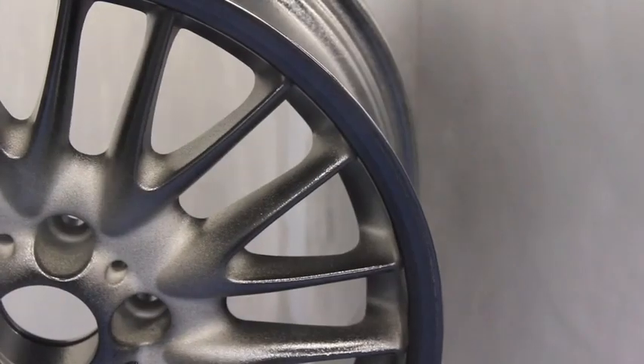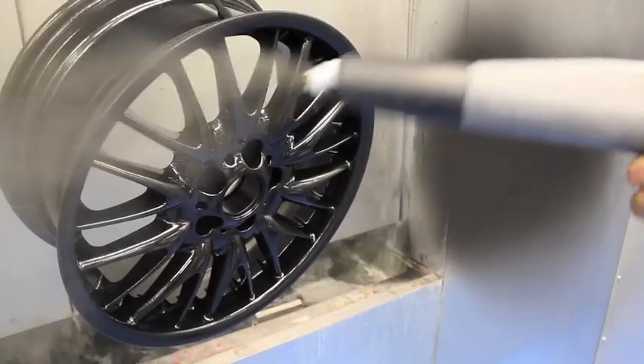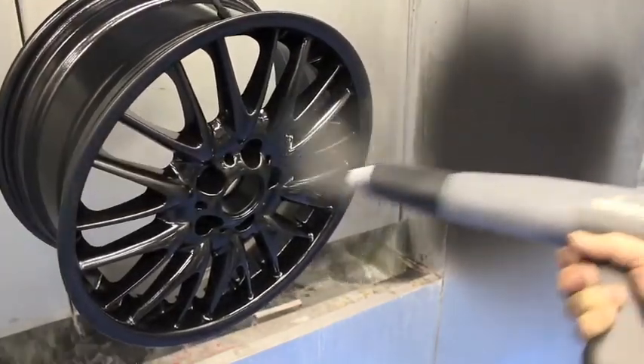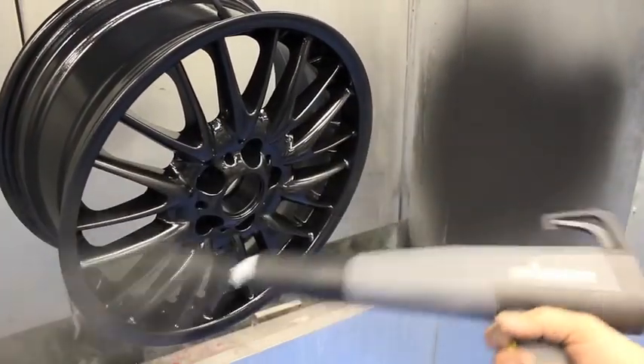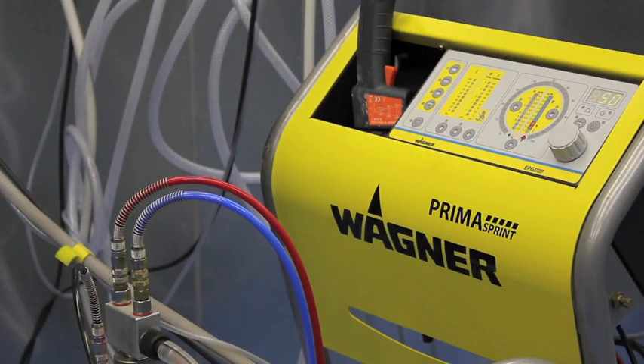In this instance we are using a black primer and this actually melts on contact with the hot wheel. It flows evenly over the entire surface and we then place the wheel back in the oven and bake it for a further 10 minutes.